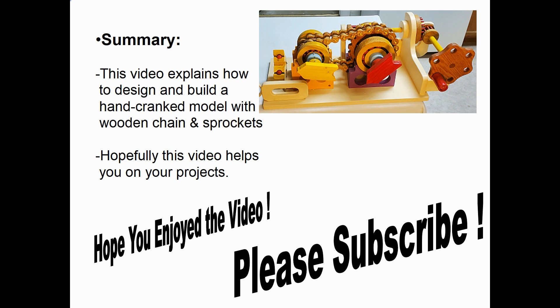In summary, this short video explains how I designed and built a hand-crank model that had wooden chain, wooden bearings, and wooden sprockets. Hopefully this video gives you some ideas and helps you on your projects. I hope you enjoyed the video — please subscribe. Thank you.